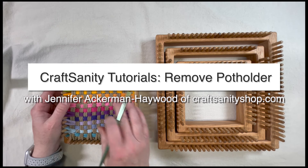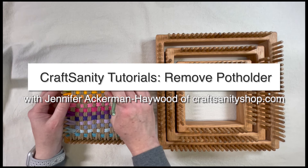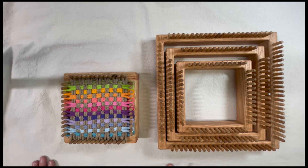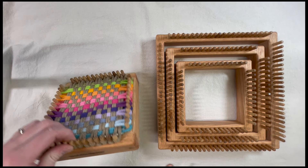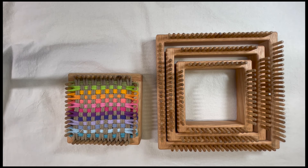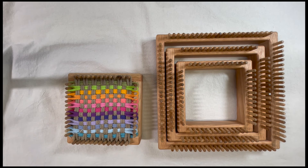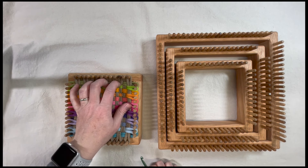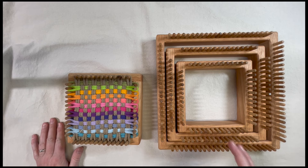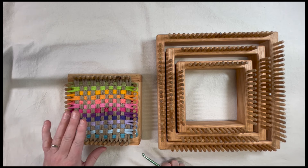Today I'm going to show you how to finish a pot holder. I know a lot of people get down to this last part and they're like, oh no, I can't remember how to take it off. So I have one that I've already woven here with little loopers — these little guys here — and we sell these in the shop. You can buy them in a bulk pack, or you can also buy looms that come with them. You can get a three-loom set and get some loopers with that, so there are a lot of options for you.